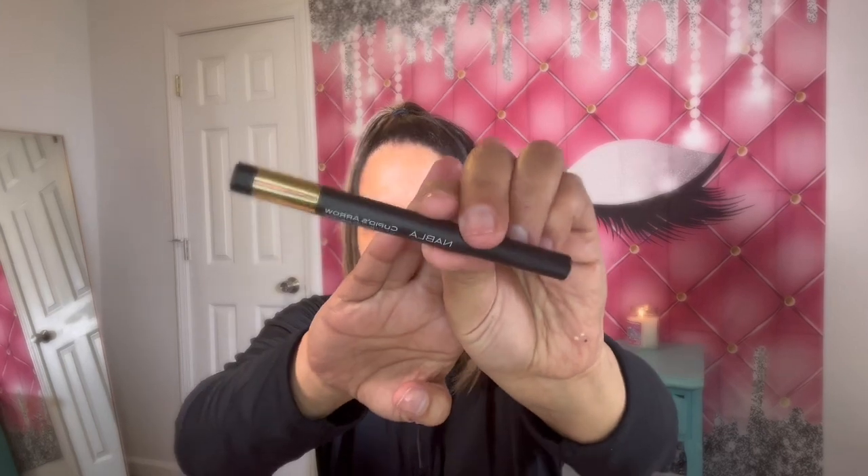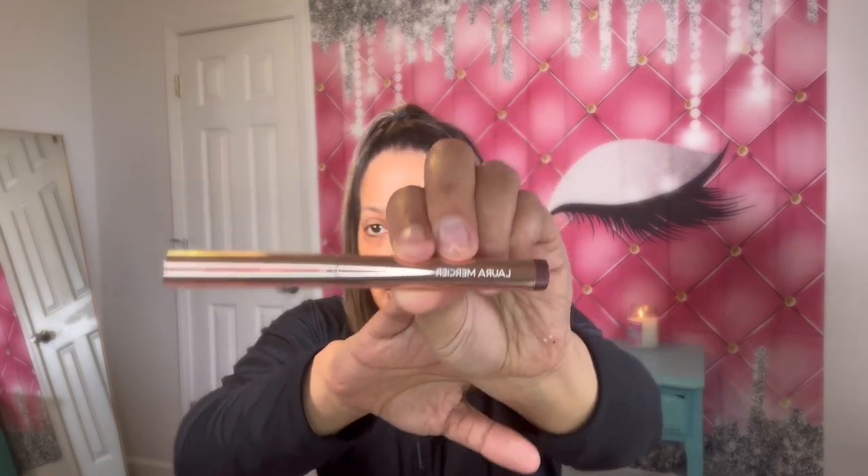I did get the Cupid's Arrow, and this is like an eyeliner — you can use it for eyeliner and I think it said lip liner as well, so it's a multi-use liner. And I did get a Laura Mercier eyeshadow stick in the shade Rose Thorn. So that's what that looks like right here.